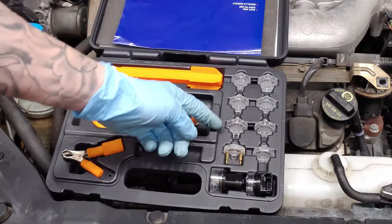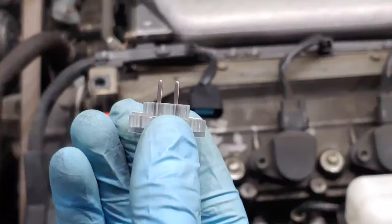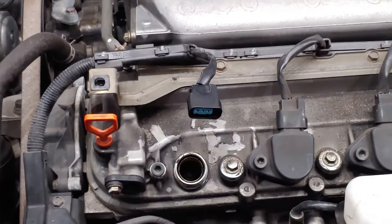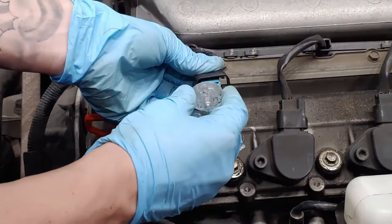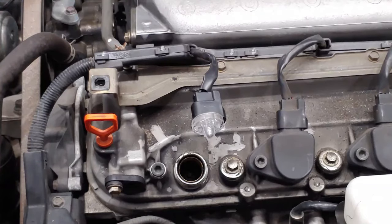This kit does come with a bunch of different coil wiring testers — we're going to be using this one on this car. We're going to take our tester and our wiring and plug it in. Then I'm going to kill the lights so you guys can start the car and see if our wiring is good.